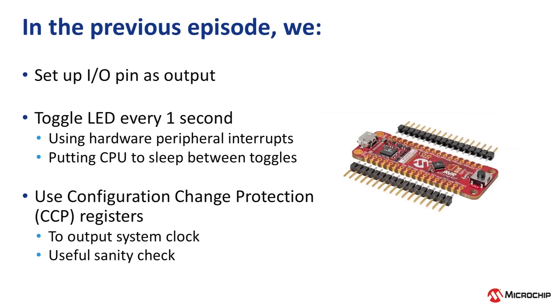In the previous video, Episode 5, we toggled the onboard LED using only hardware peripherals. We used Timer Counter A and its associated overflow interrupt service routine to toggle the LED, and then we put the CPU to sleep in between toggles. We also used Configuration Change Protection (CCP) registers to set up the system clock and to output the clock, which is a useful sanity check when setting up a new project.